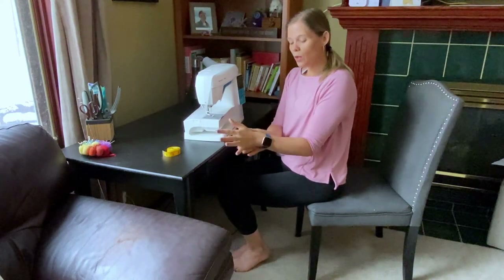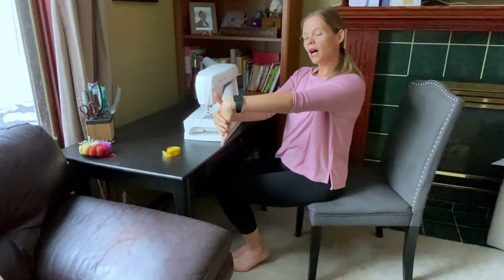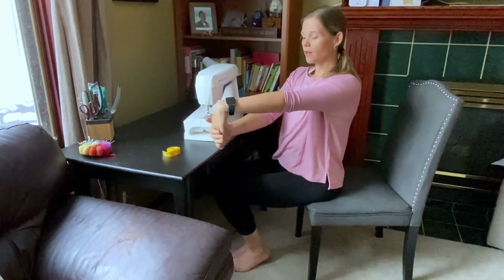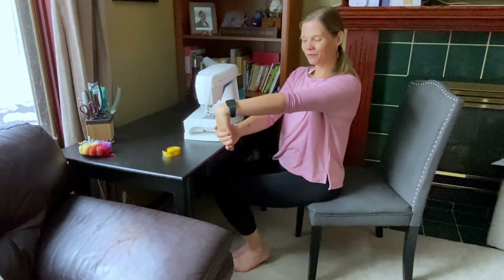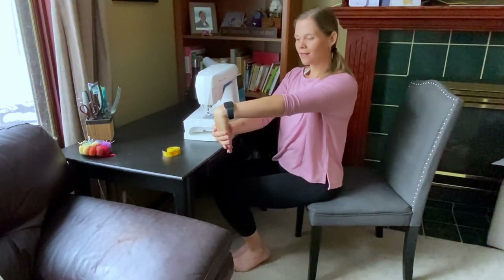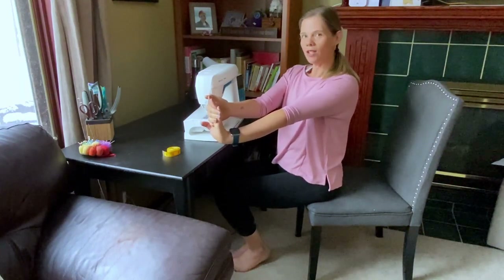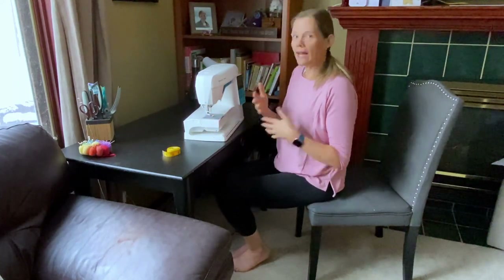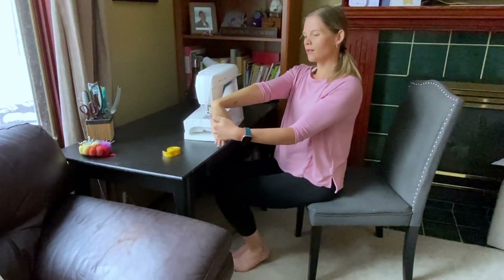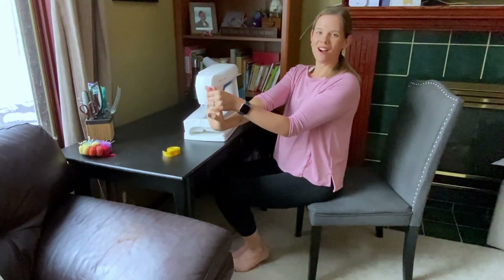For the forearms, we want to be stretching these out, especially if we're spending a lot of hours here. Just apply a light amount of pressure to the top of the hand, and you should feel a stretch right through the top part of the forearm. Hold these stretches for about 30 seconds to really allow the muscles to relax. These are great stretches to do after you've been doing a little bit of sewing — after you've been at the machine and your muscles are warm — to stretch and prevent injuries and repetitive strain.